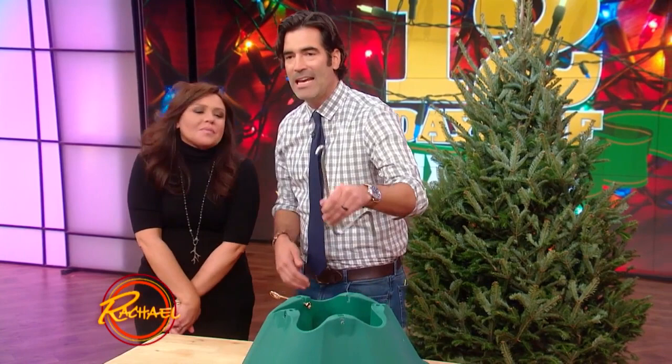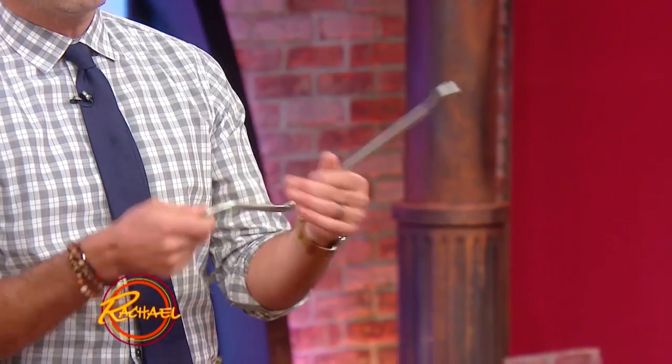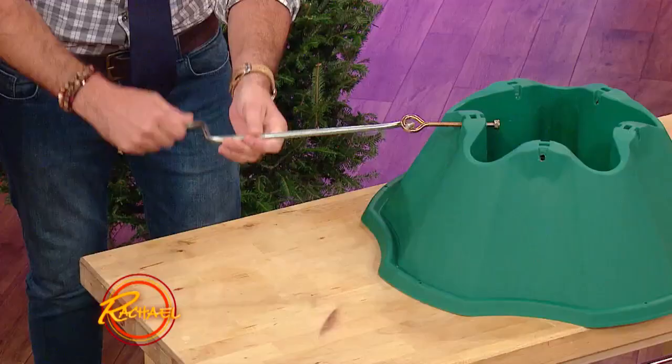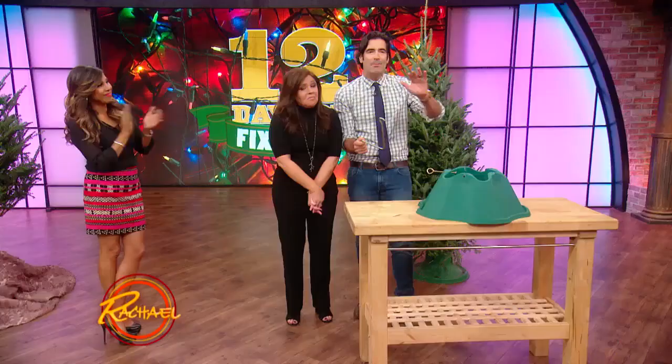So what you do is you take — this is called a car jack screw. When you get a flat and you have to lift up your car, you take this little guy and set it at the end. You can just tighten it like that. Super simple, super easy, something you have at home. Boom.